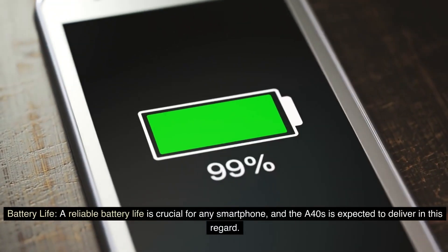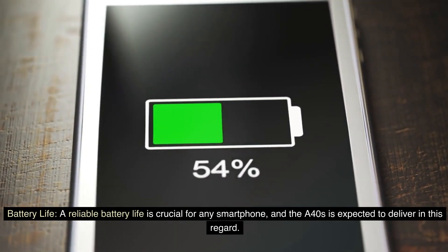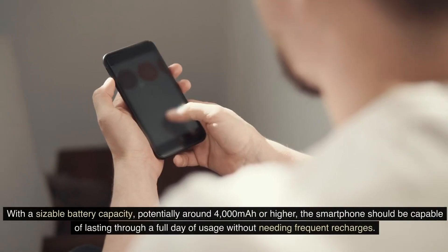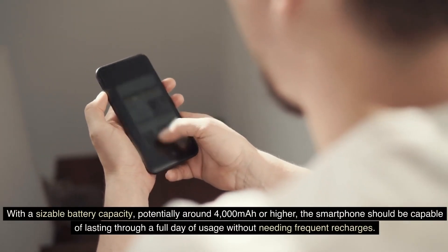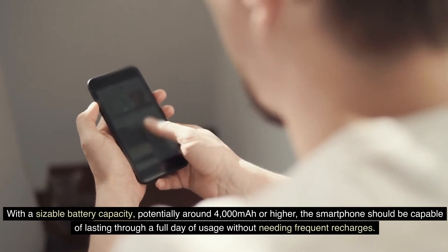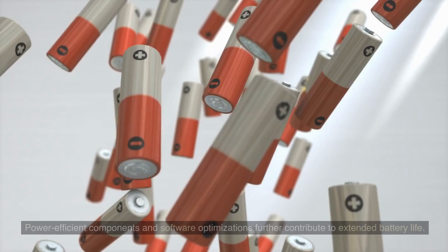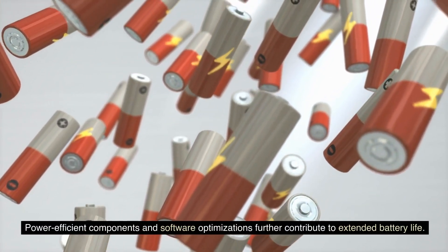A reliable battery life is crucial for any smartphone, and the A40s is expected to deliver in this regard. With a sizable battery capacity, potentially around 4000 mAh or higher, the smartphone should be capable of lasting through a full day of usage without needing frequent recharges. Power-efficient components and software optimizations further contribute to extended battery life.